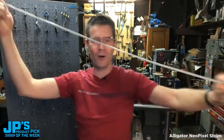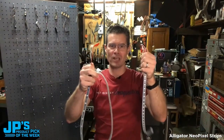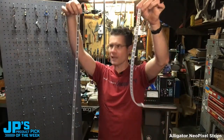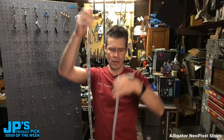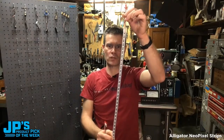There it is — one whole meter of it. These are our alligator clip NeoPixel strips and we have two versions of them. One of them is quite long: one meter, with 30 NeoPixels per meter. The other is the half meter version with 60 NeoPixels per meter.